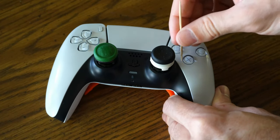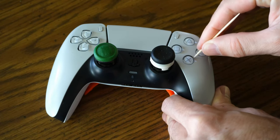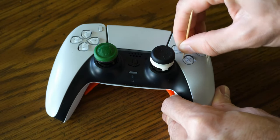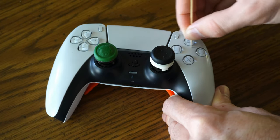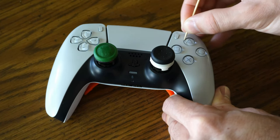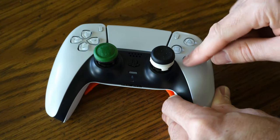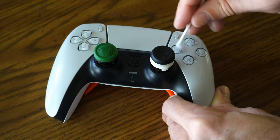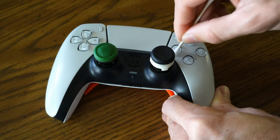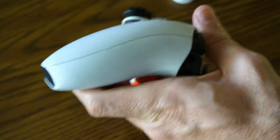Then take your toothpick and go along the outsides of the buttons as well, trying to get any kind of debris that's stuck in there. I don't see too much dead skin coming up from these buttons — usually it's just on the side. Test out your buttons to see if you still need to clean more, and then just go around a second time. Now I'm going to go ahead and get the sides of this, because I know that's where it's really bad.